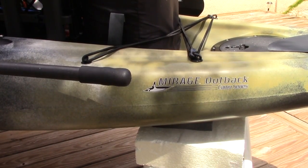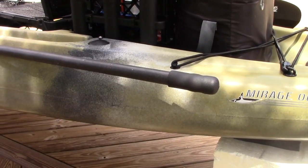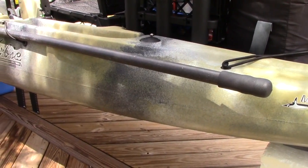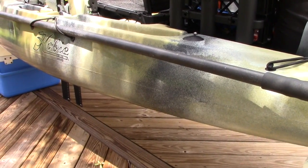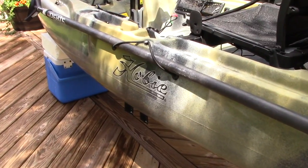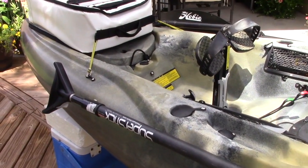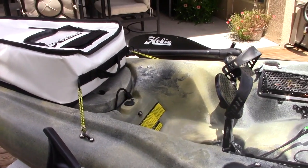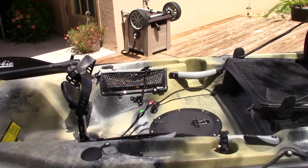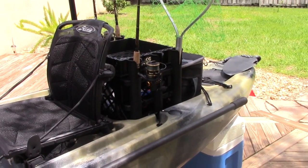The first thing you notice of course is the graphics on this thing — the camo. They did a really great job with it. Really cool looking boat. The colors, the way they're done, everything looks really cool. Kind of feel like a Navy Seal in this thing. It really looks very cool.